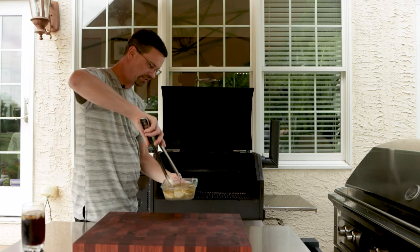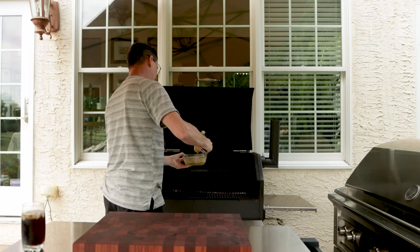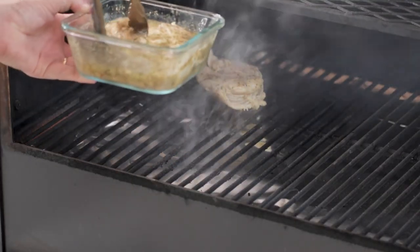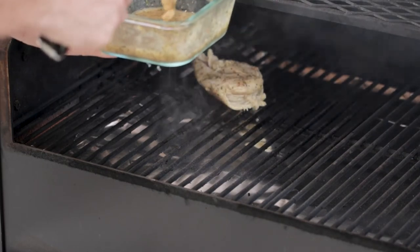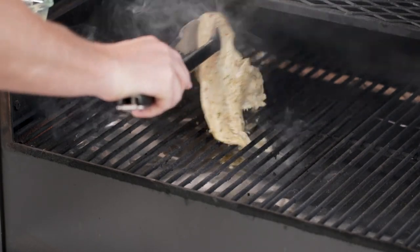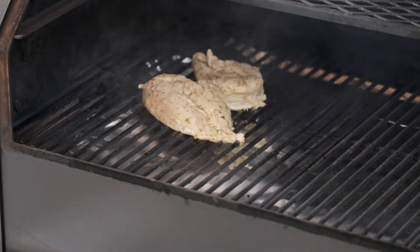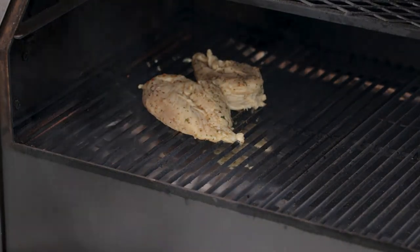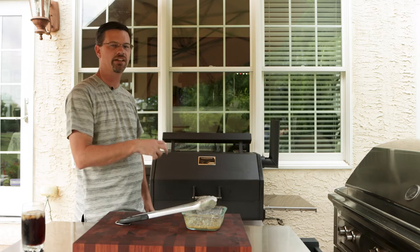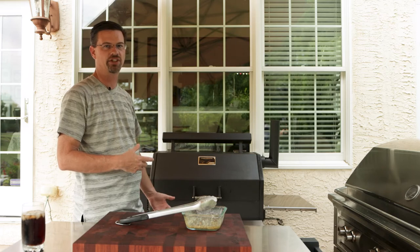This has now been marinating for over three hours, so let's get it on the grill. I'm going to put it presentation side down, shake off some extra marinade, and place it right over top of the firebox — I want it in the hottest spot. Close it up and let the Yoder do its job. I'm going to let this go for maybe another 50 minutes or so, then come out and check the color.